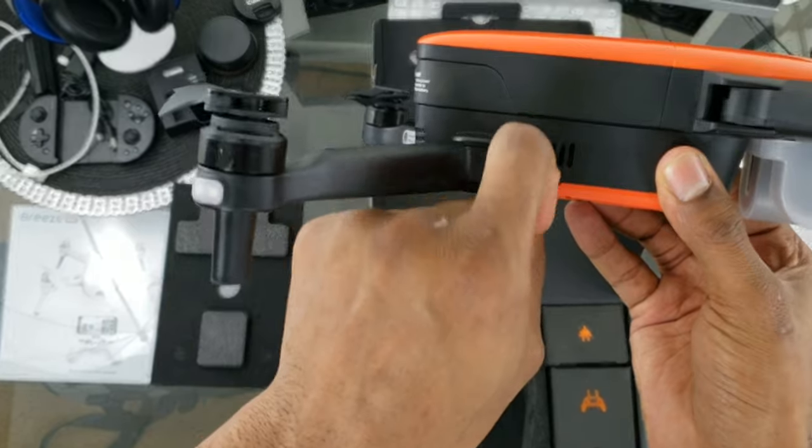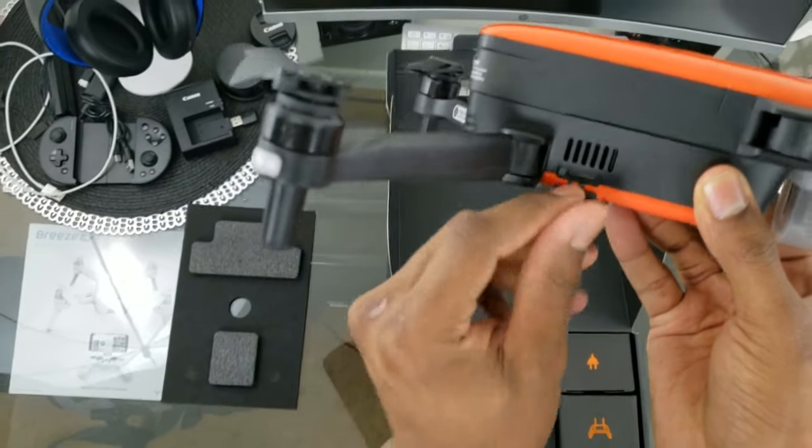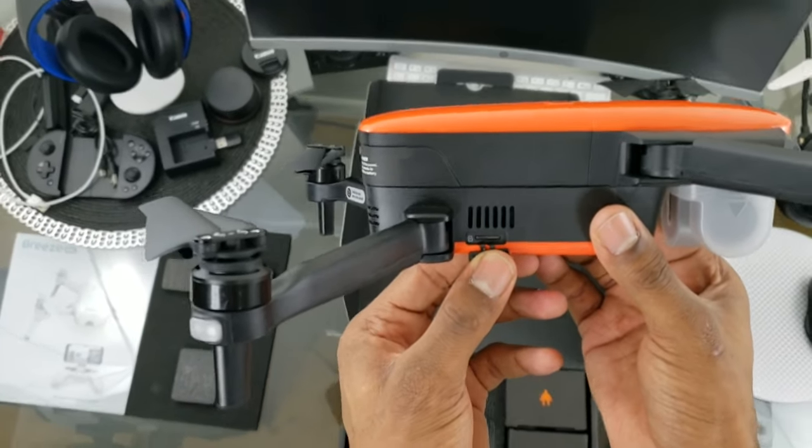There's another plastic tab here — this one actually stays on — and this is where your SD card goes. It does come with a 32GB SD card included.